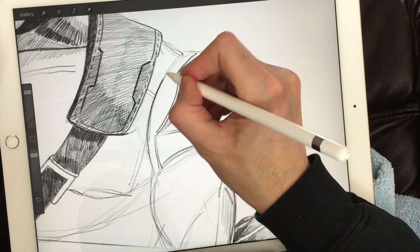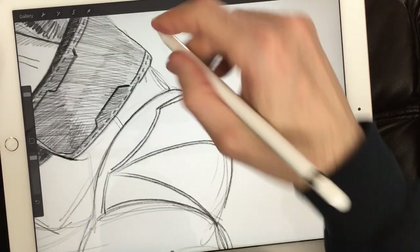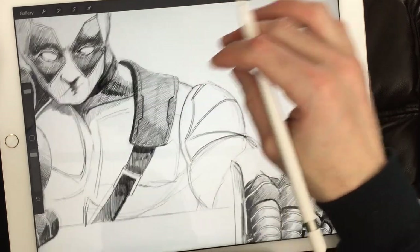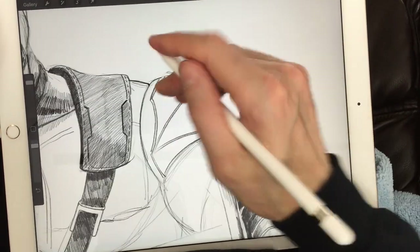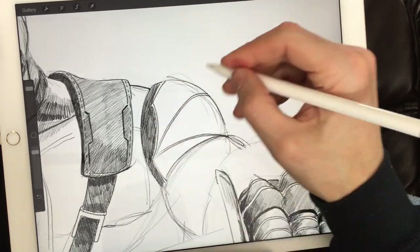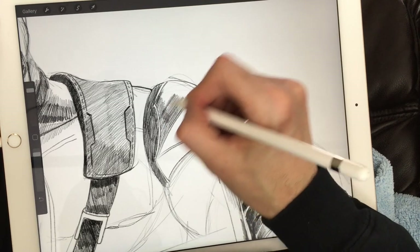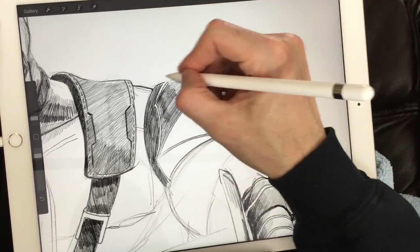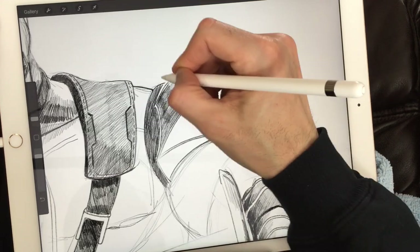I hope you're getting the hang of these drawings. I really believe anyone can learn to draw. It doesn't mean that everybody gets really good at it — that goes with passion, want, effort, practice, patience, and perseverance. But everybody can learn to draw, that's for sure.